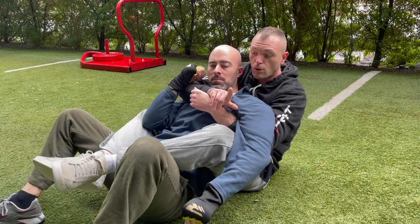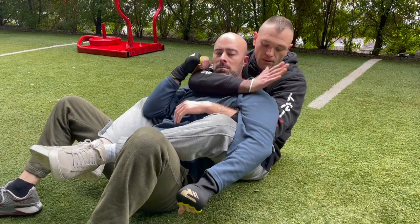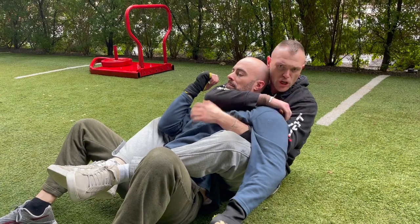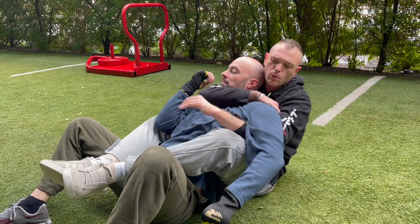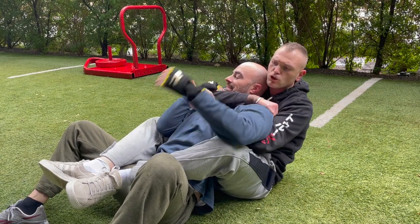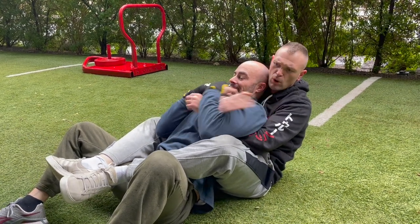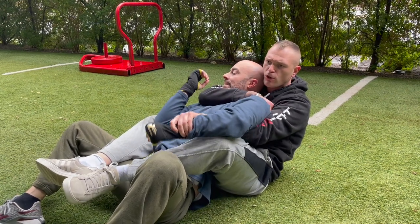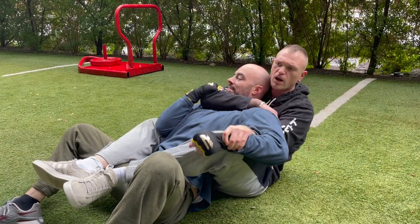We're going to start with our top hand. We're going to seat it nice and deep, and try to roughly align our elbow with his chin. So we're here and we want to then control this arm. He's going to be trying to get 2-on-1 here — he wants to get 2-on-1 and drag this down to keep himself safe from the choke. So I'm going to control this wrist; now he's only got a 1-on-1.